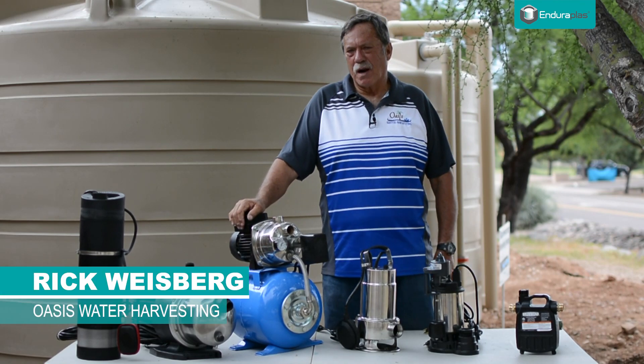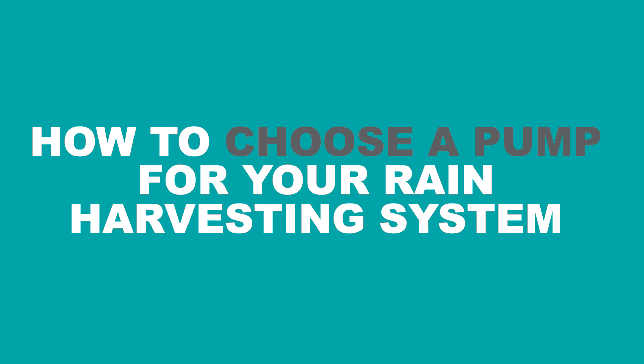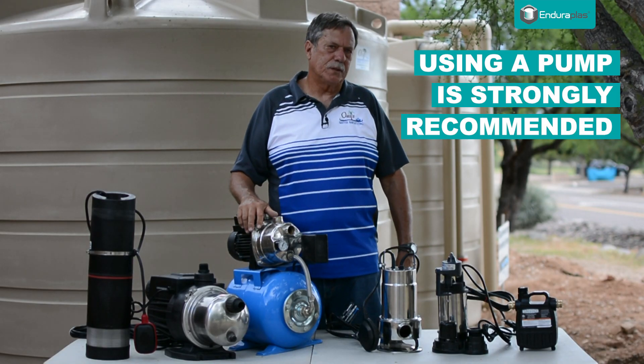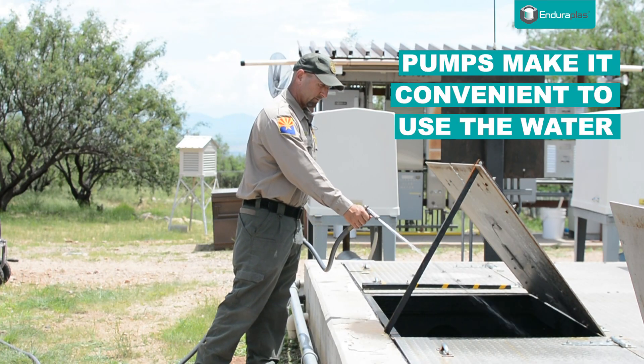Hi, this is Rick again with Oasis Water Harvesting. Today we're going to talk about different kinds of pumps. I'm a strong believer in using pumps, and the reason why is that if the water is convenient to use, you'll use it more often.